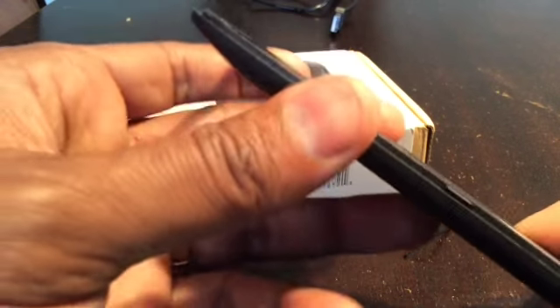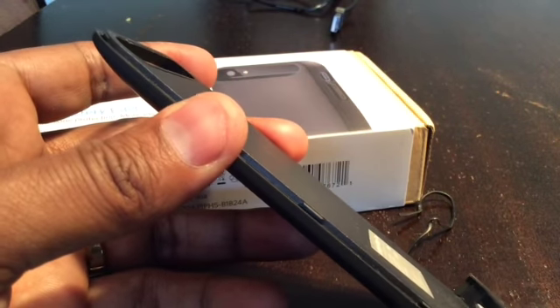Basically, putting the case together ends up doubling the thickness of the iPhone, and it ends up weighing about the same as the iPhone itself, which is about three ounces.